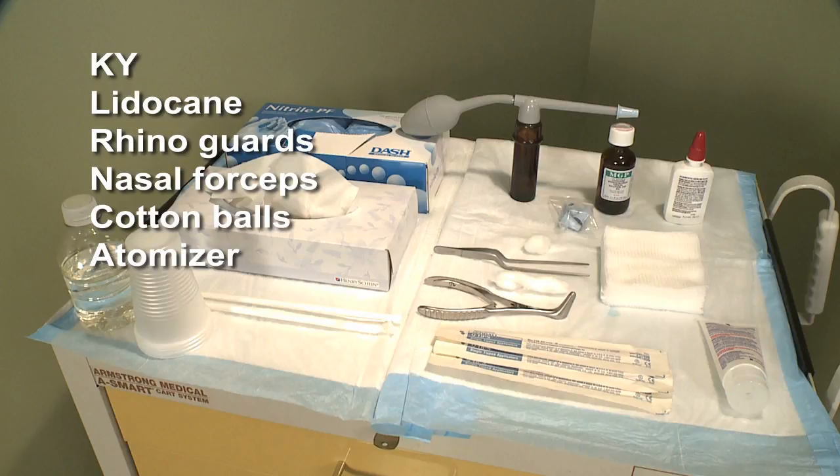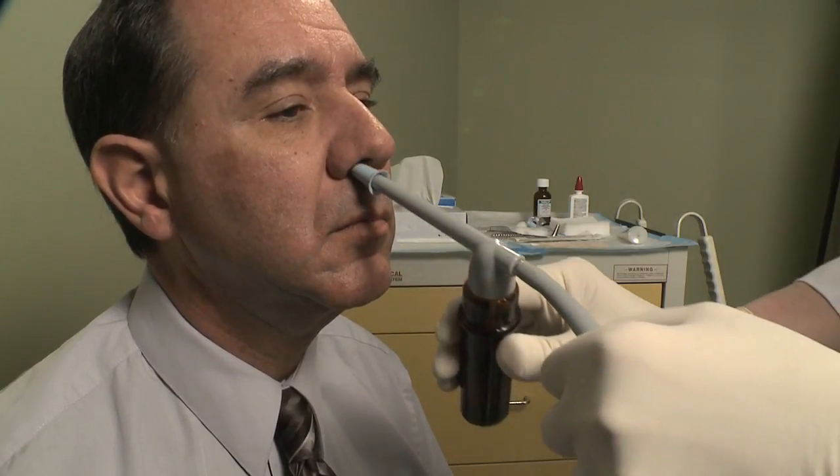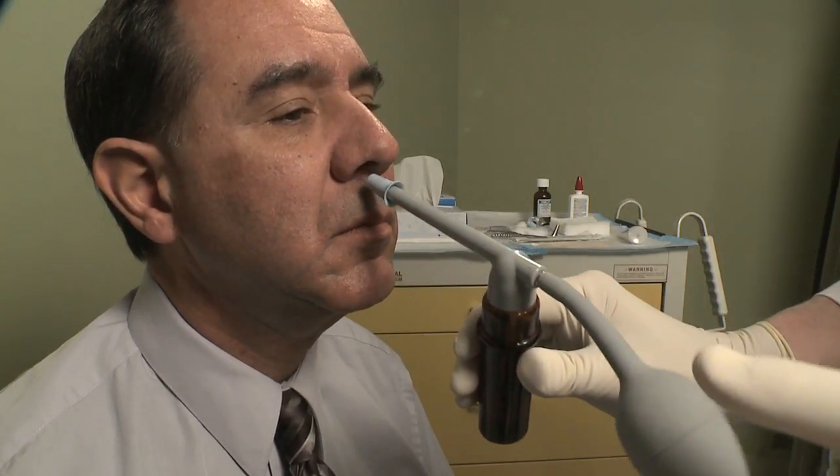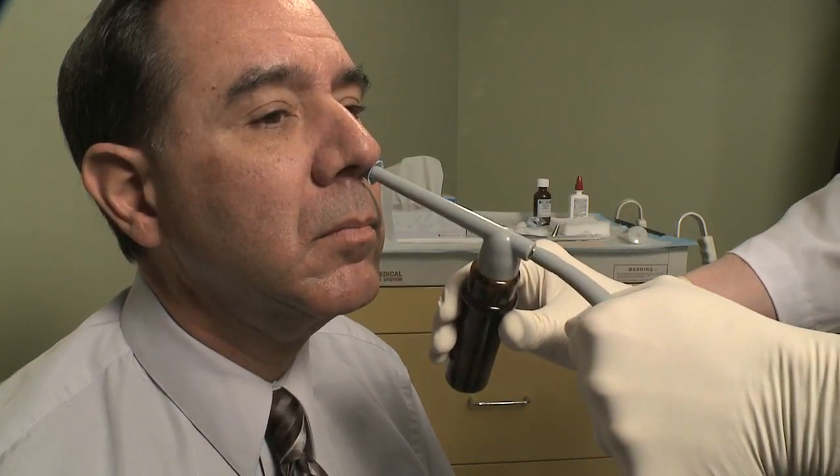Failure to correctly prepare the nose can result in patient discomfort. Patient's nasal preparation typically consists of a 4% afrin-lidocaine mixture used in either a standard spray bottle or atomizer. The patient's nose should be sprayed at least 10 to 15 minutes before the procedure.